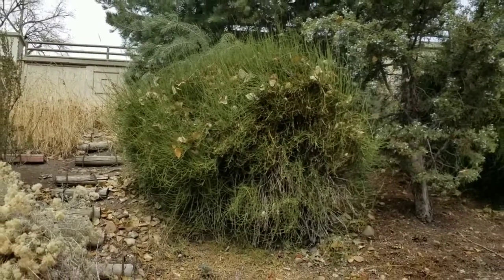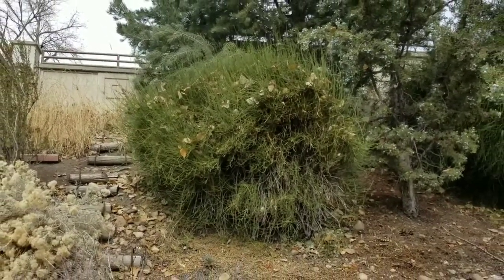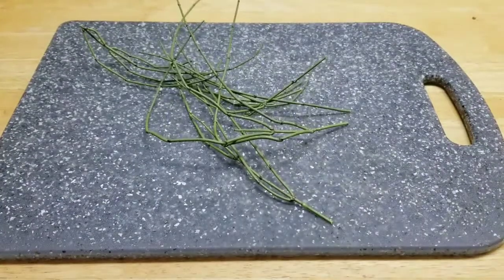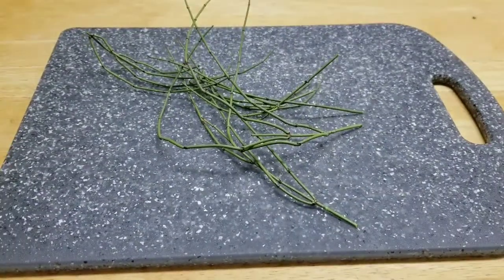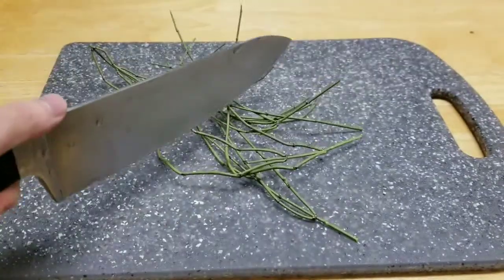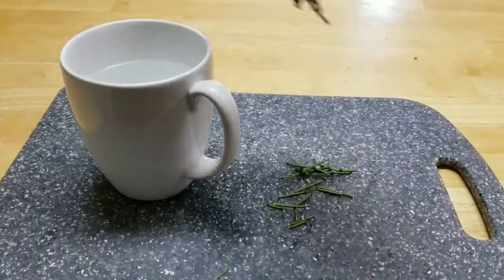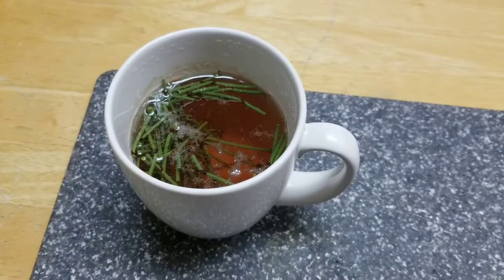Now I'm sure you're all wondering how to actually make Mormon tea into tea. Here's how to do it. Step one: cut some stems from the plant. Step two: chop them up using a knife or some kitchen shears. Step three: put them in hot water for about ten minutes. Step four: enjoy!